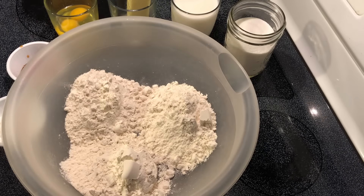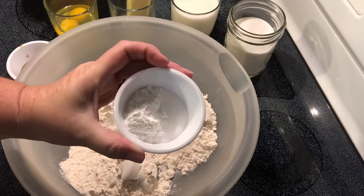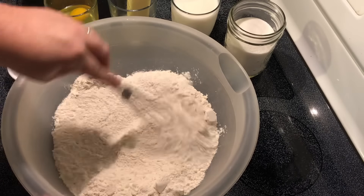I've got three cups of all-purpose flour. To this I'm going to add four teaspoons of baking powder and a half teaspoon of salt, and I'm just going to whisk these to combine.